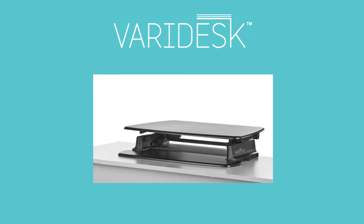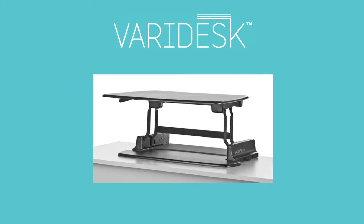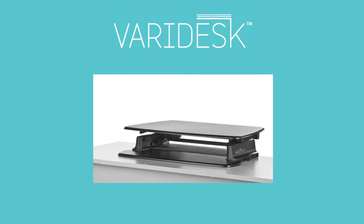The award-winning Veridesk is the most effective, affordable, and easy-to-use sit-or-stand desk on the market today. Here's how it works.